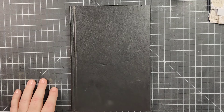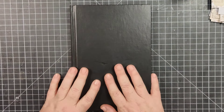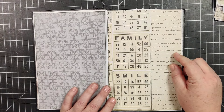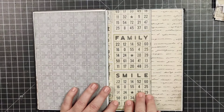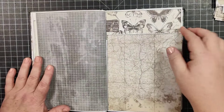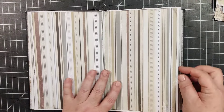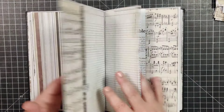Hey everybody, welcome back to Plum Figgy, this is Tammy. Let's go ahead and keep working on this altered book junk journal. Since the last time, I've gone ahead and finished adding the background papers to the pages. These are the front pages — I meant to make this a pocket but was on autopilot and glued the whole thing down, so I'll have to figure out something else to do on this page.